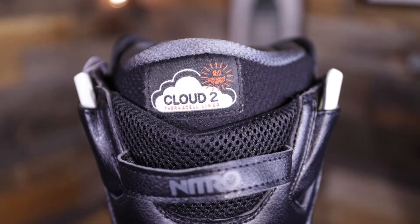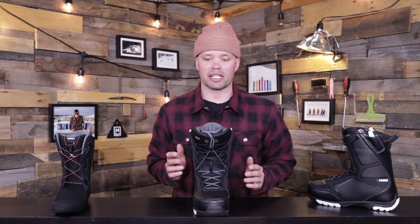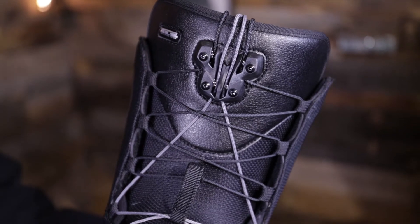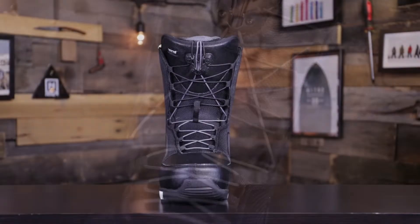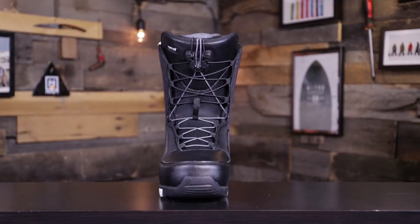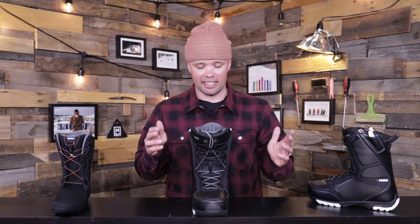It's not like you're stuck in a super responsive forward lean style boot — it's very progression friendly and very nice to ride in. It has our TLS5 lacing system, which stands for Twin Lacing System — it's a Nitro dual zone speed lacing system. It's super easy to use and very reliable. We've been working on it for years — it's been around for at least 15 years and it is bomb proof.